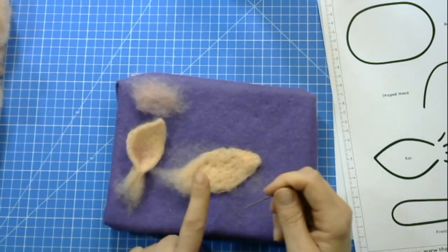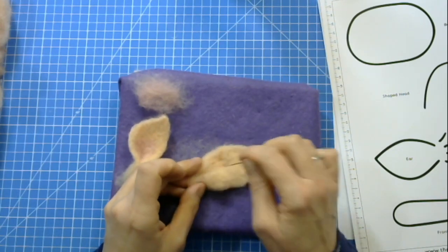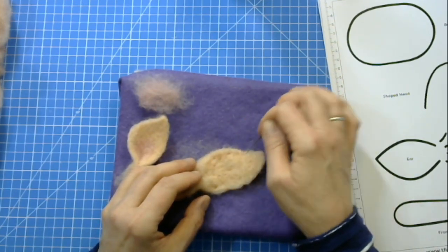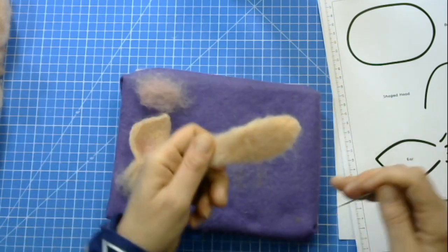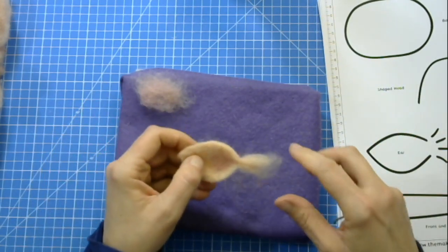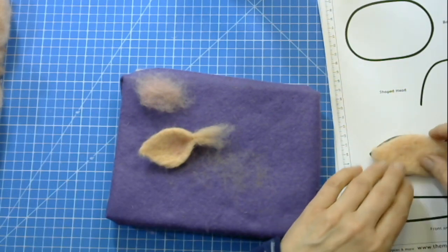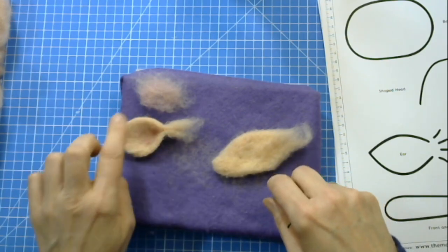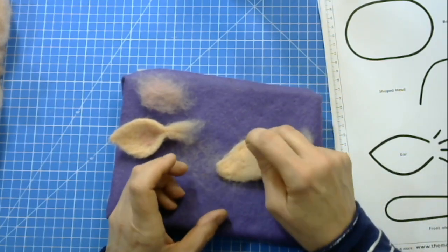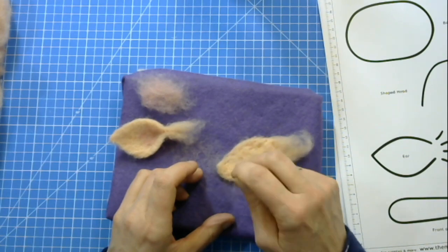These wispy fibers you leave unfelted — they'll be used later to attach the ear. Going in at a slight angle across the ear pulls the fibers together in that direction; whatever direction you stab the needle is where the fibers get pulled. You're making a right and a left ear, so if the ears have a slightly different shape to each other, just make sure when you put the pink on the inside and pinch it shut, the pink is on the inside of the ear, not the outside.